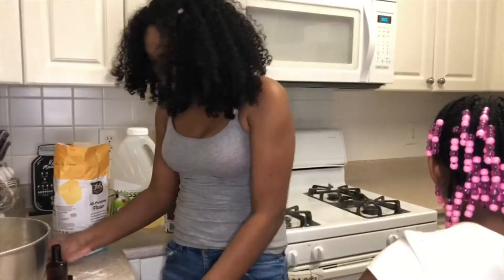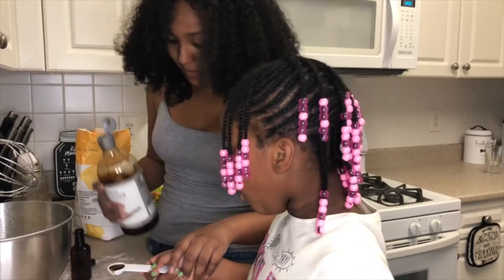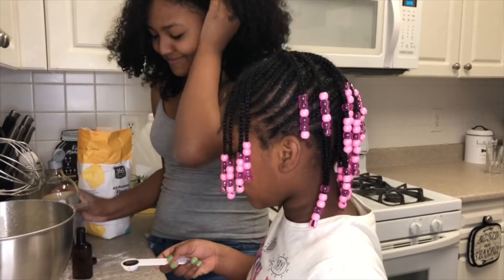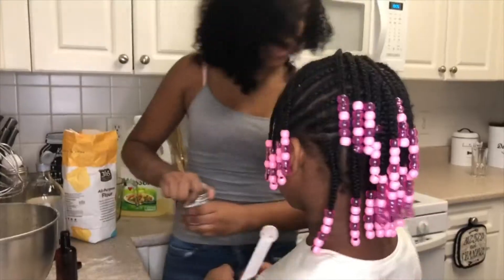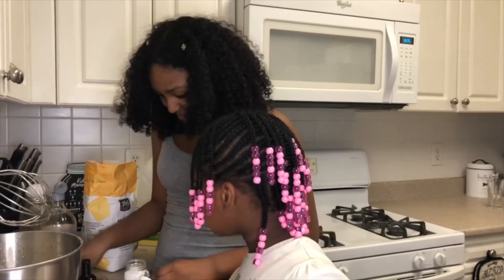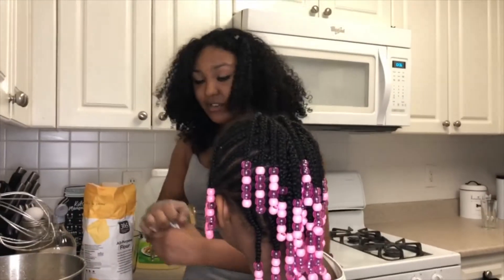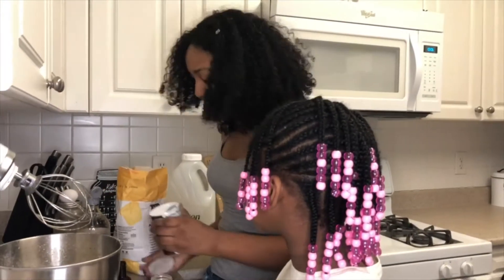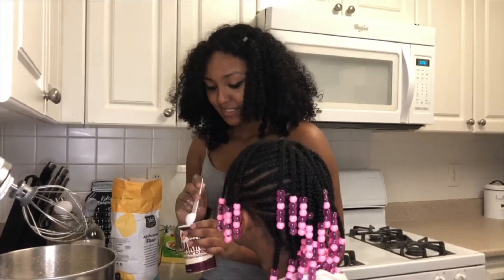We need one teaspoon of vanilla extract. Teamwork makes the dream work. You have paper towels — we are messy, ready to go. A half a teaspoon of salt. Two teaspoons of baking powder. This is the story all about how I had to find baking powder in the store and we walked past it 27 times. It's a good story. It's so embarrassing.